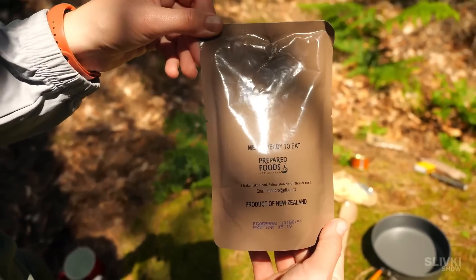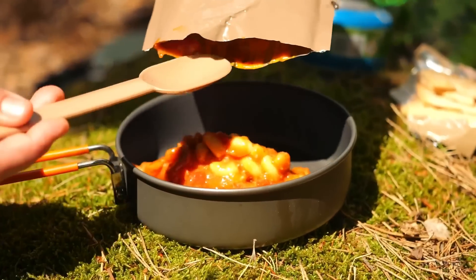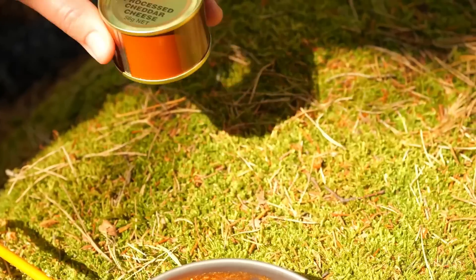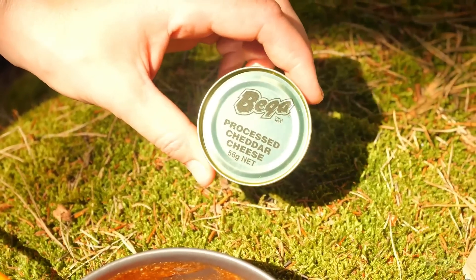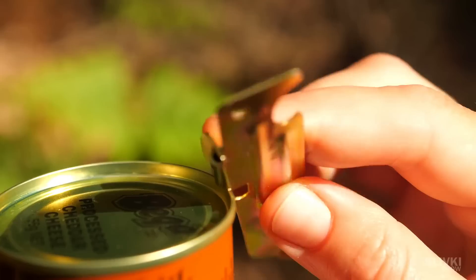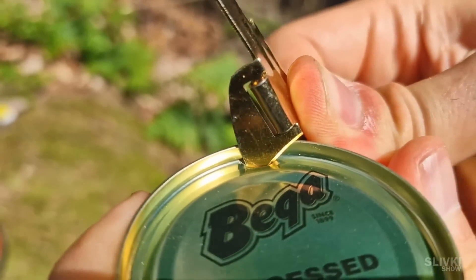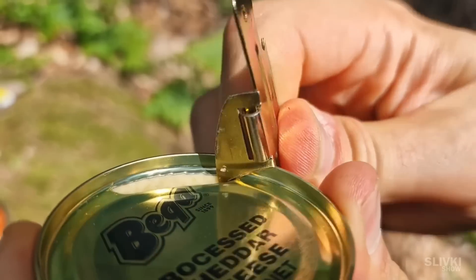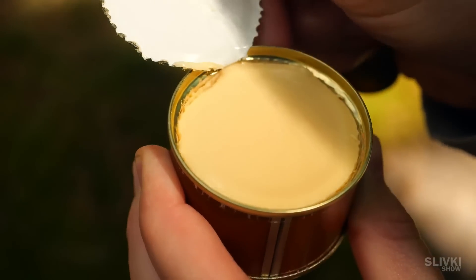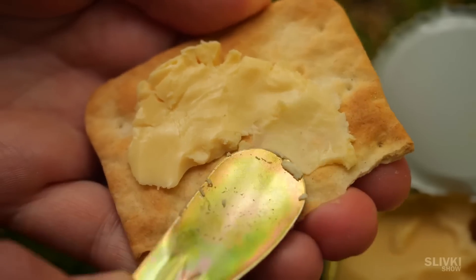After that we have the second course called Chicken Italiano — it was pasta with pieces of meat. But to make it even tastier, they added cheddar cheese in a can. This is where we need that metal tool from the beginning of the video. With its sharp hook, you can effortlessly open this can, inside of which everything is just filled with soft melted cheese. You can use the same tool to spread the cheese on the cracker, and we'll throw the rest into the main dish to melt the cheese there.